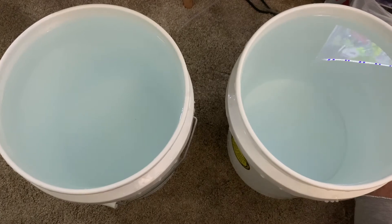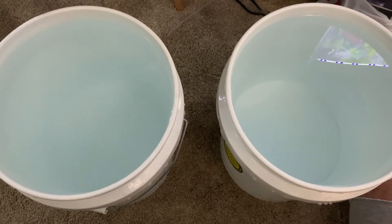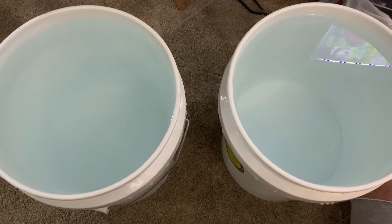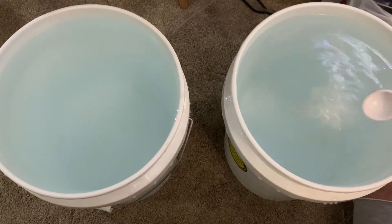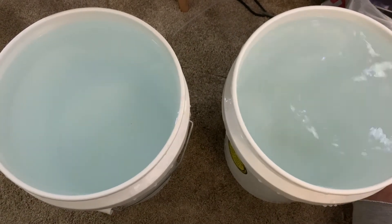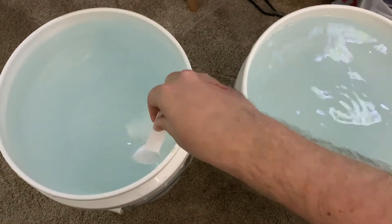The next product I'm going to add is Seachem Equilibrium. This is going to raise the GH of the tank, which stands for general hardness. I usually do about three quarters of a tablespoon, and this mineral is really sticky so you've got to make sure you stir it. This gives you a GH of about 10, so you're right in the middle of the range of around seven to fifteen.